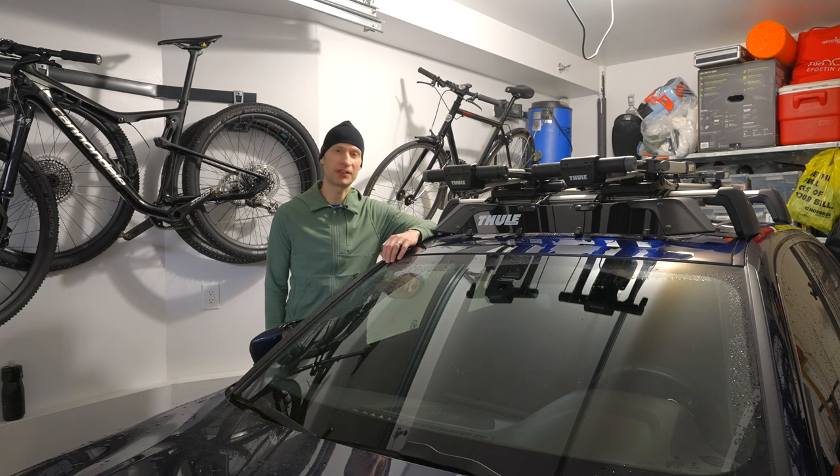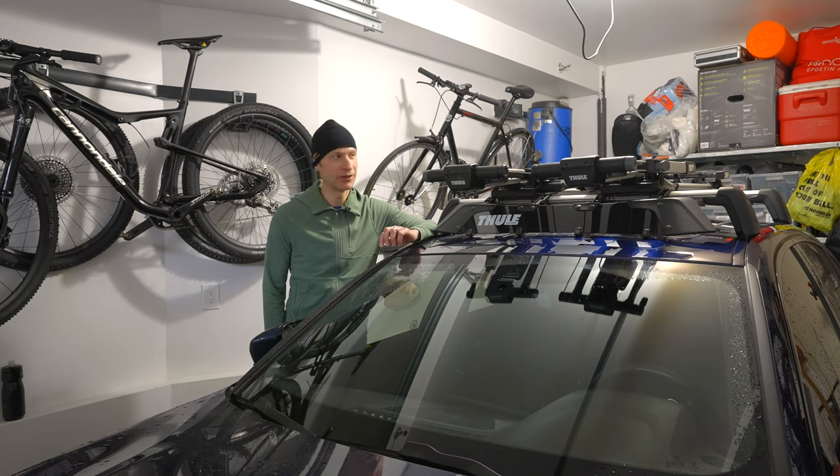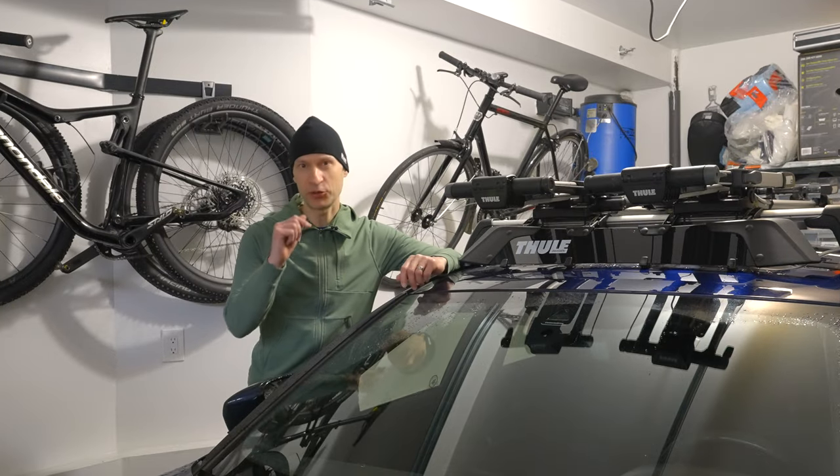Hi everyone, Mike here from Bikes by Mike with another cycling related video. I'm downstairs back in the garage to review the most important accessory to your rooftop bike rack, and that is the air deflector — in this case the Thule Airscreen XT. Okay, let's get to it.